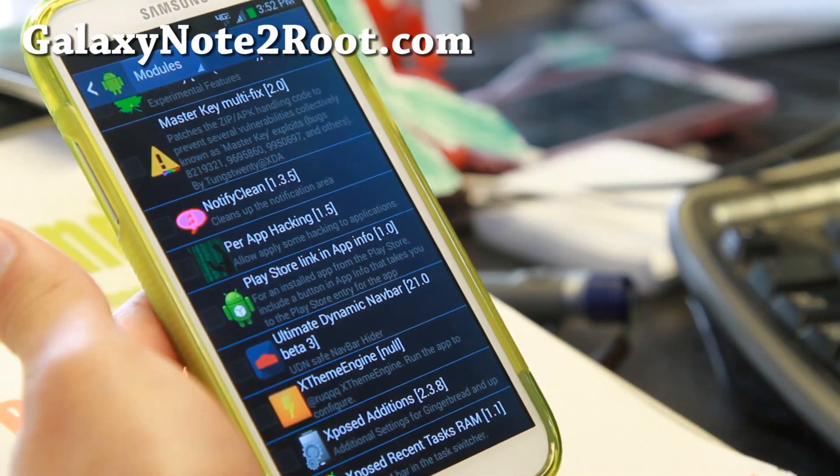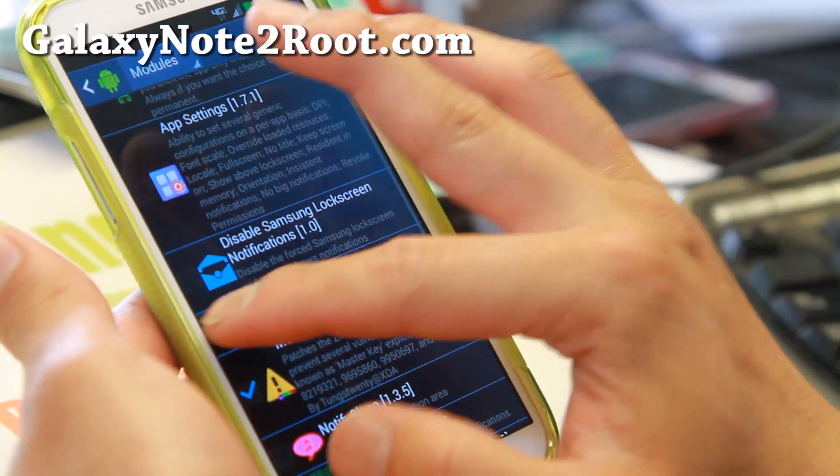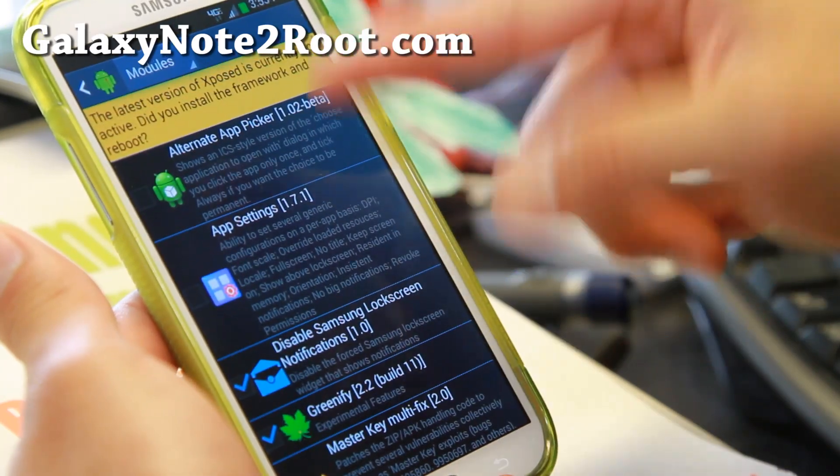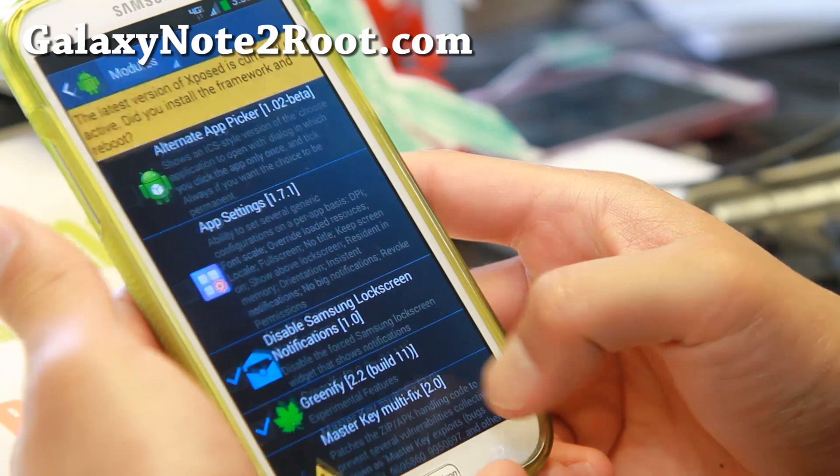If you don't know what these modules are, try them one by one. After you enable any of them, go ahead and reboot and you'll be able to use them. I also have a full tutorial guide for Xposed app settings — check that out.